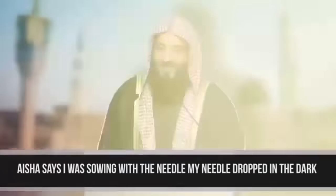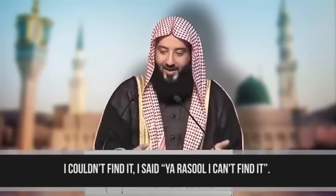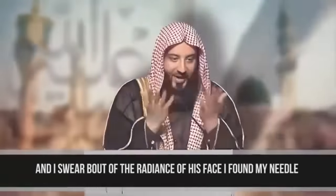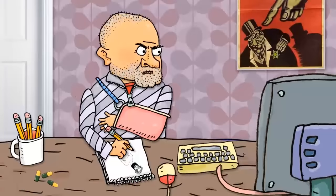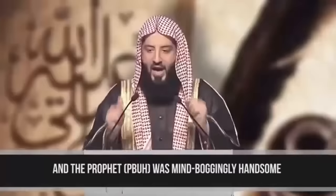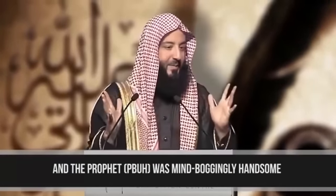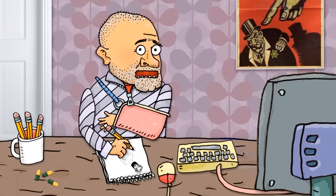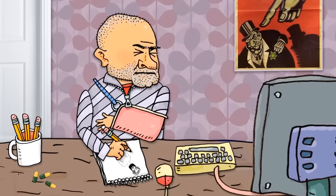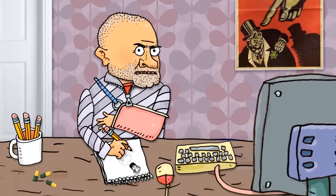Aisha says: I was sewing with the needle. My needle dropped in the dark and I couldn't find it. I said, Ya Rasool, I can't find it. He moved his face close and I swear, by the radiance of his face, I found my needle. Come on — he's got a fucking glow in the dark face? And the Prophet Sallallahu Alaihi Wasallam was mind-bogglingly handsome. I have to admit, he certainly sounds like a real cutie bum — what with his big ass ostrich neck and his perfectly proportioned delicate head that glows in the fucking dark.